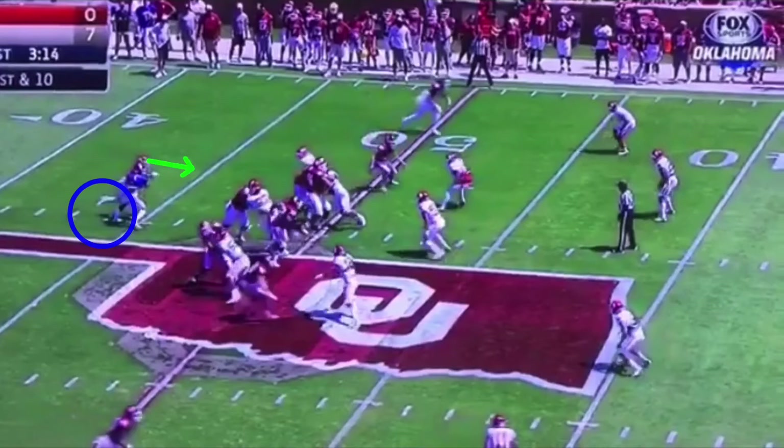As the running back comes through, we want to shift our weight from this back leg to that front leg — from our left to our right. They call it a ride. You want to ride the fake, ride the action in the backfield, because we're trying to get a read on this defensive end right here.